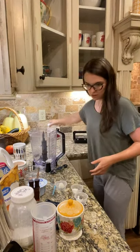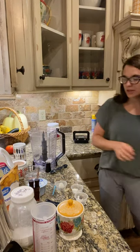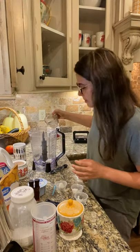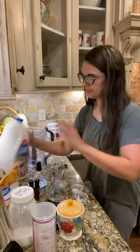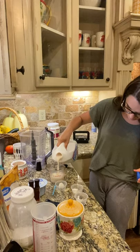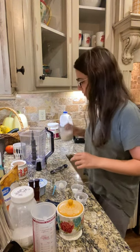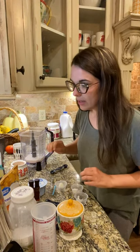Now in the blender we're gonna go ahead and add the liquid for the shake. And then we're gonna go ahead and add in our fruit, which is the pineapple.